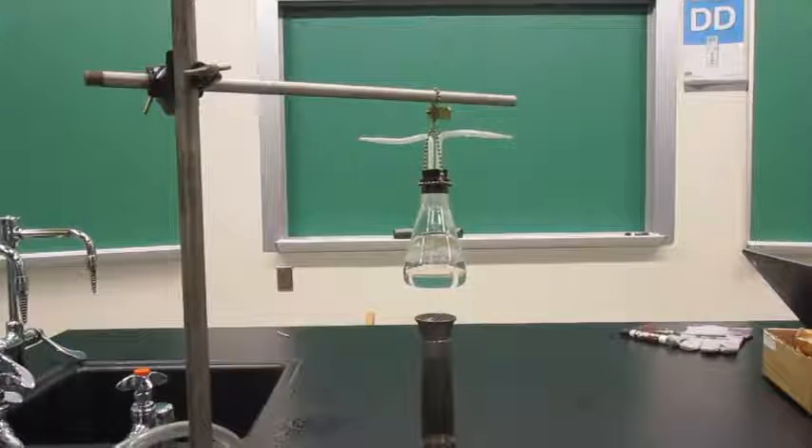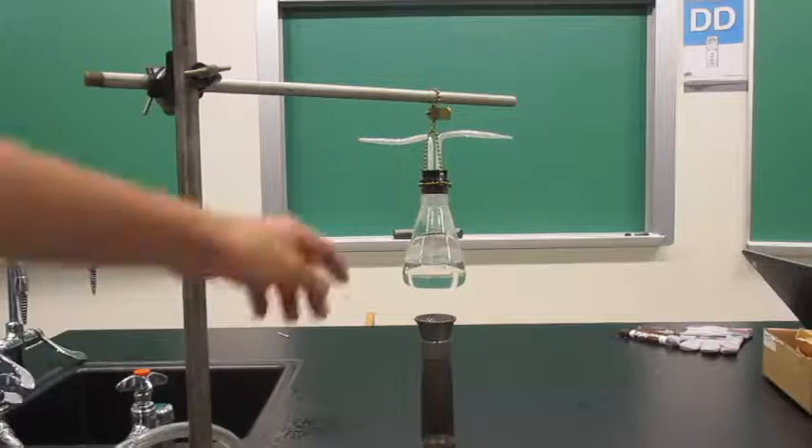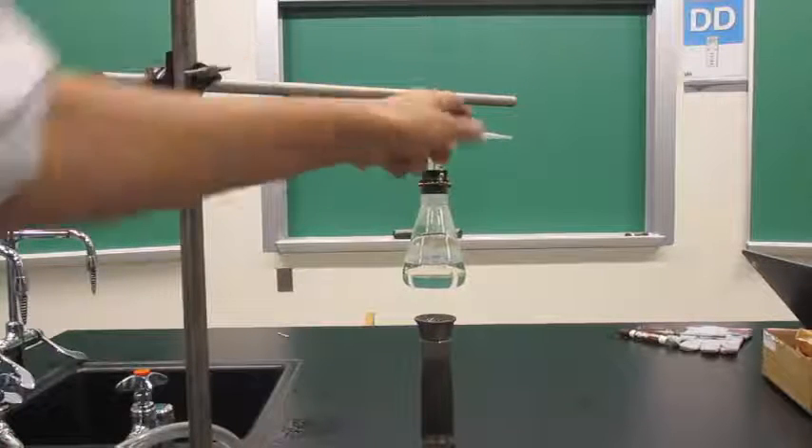The Bunsen burner will heat up the flask that is filled with a little bit of water. The water will boil up inside, pressure will build, and the only way for the pressure to escape is through this stopper and effectively through these little plastic tubes.